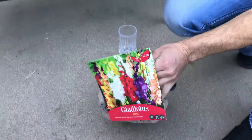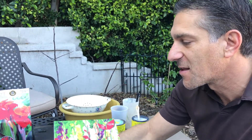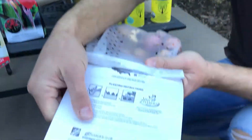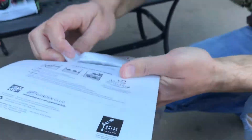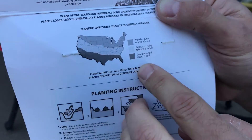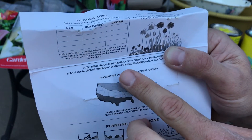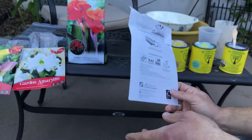Before we open the gladiolas, I want to share something about these labels when it comes to planting your bulbs in the ground. On the label it says you can plant after the last frost date in your area. There's a map showing that in the lower part of the United States — here in Los Angeles, California — you can start as early as January through April. For the middle part of the US it's February through May, and for the upper portion, being much cooler, the soonest you'll start is March through June.